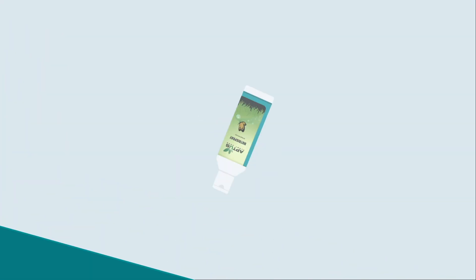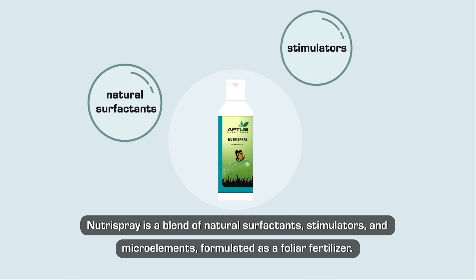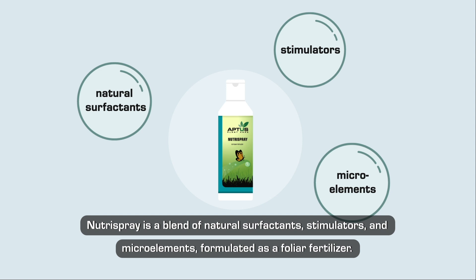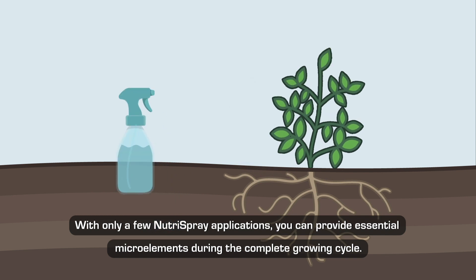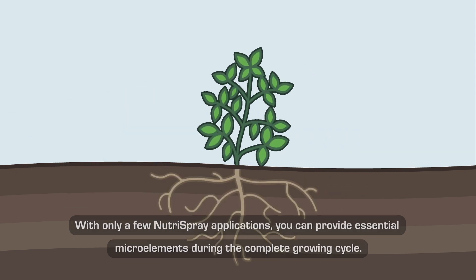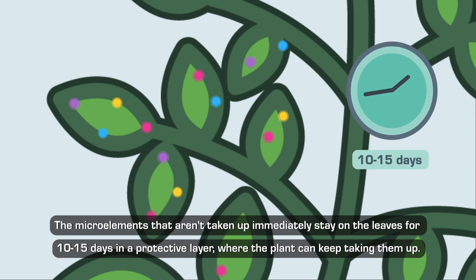Why use NutraSpray? NutraSpray is a blend of natural surfactants, stimulators, and microelements formulated as a foliar fertilizer. With only a few NutraSpray applications, you can provide essential microelements during the complete growing cycle. The microelements that aren't taken up immediately stay on the leaves for 10 to 15 days in a protective layer, where the plant can keep taking them up.